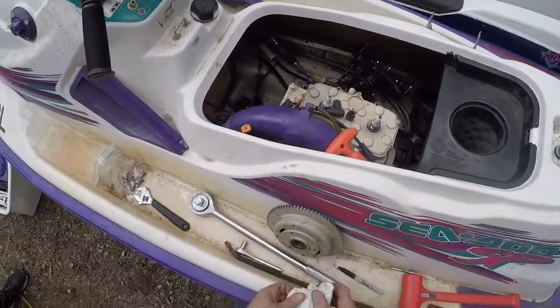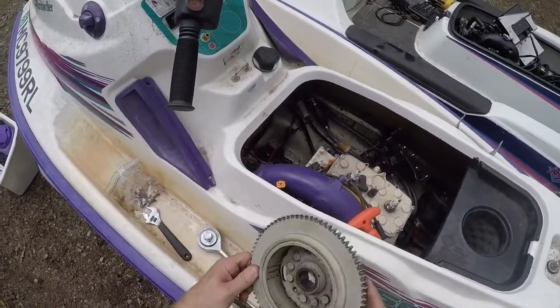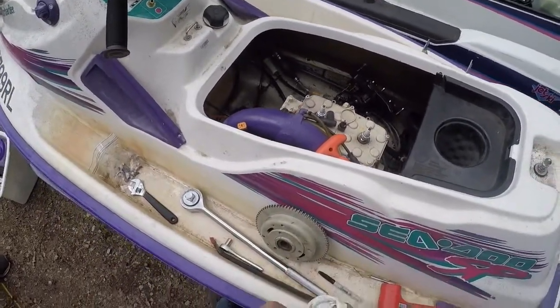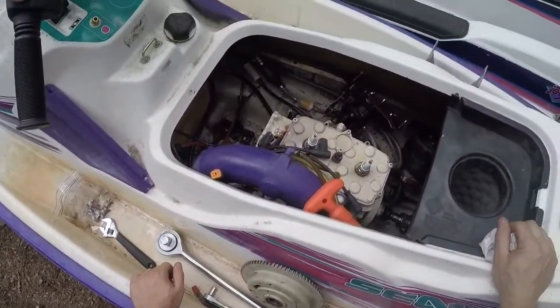Looking on eBay, I saw one flywheel for sale for $30, which isn't a bad price, but looking at the keyway from the pictures it's a very similar situation - and likely why that engine quit as well. It's very unfortunate to lose a whole jet ski over something like that.